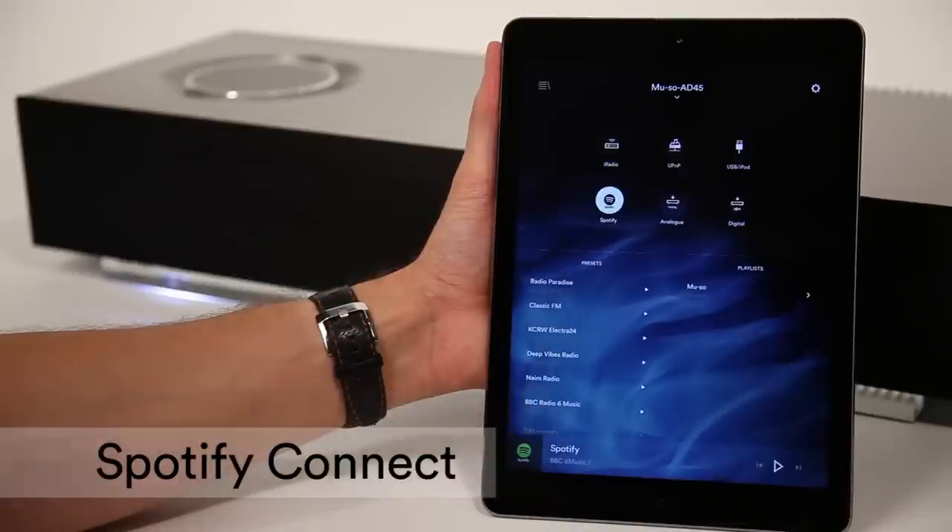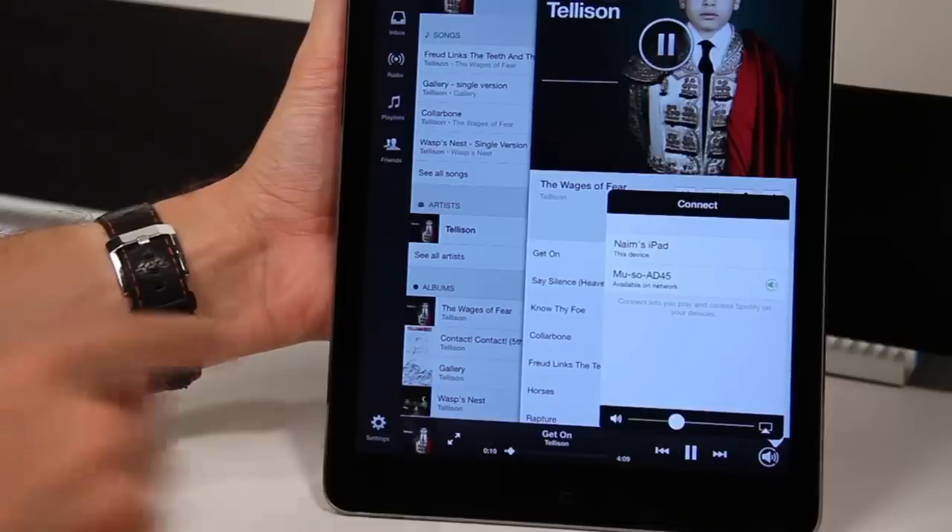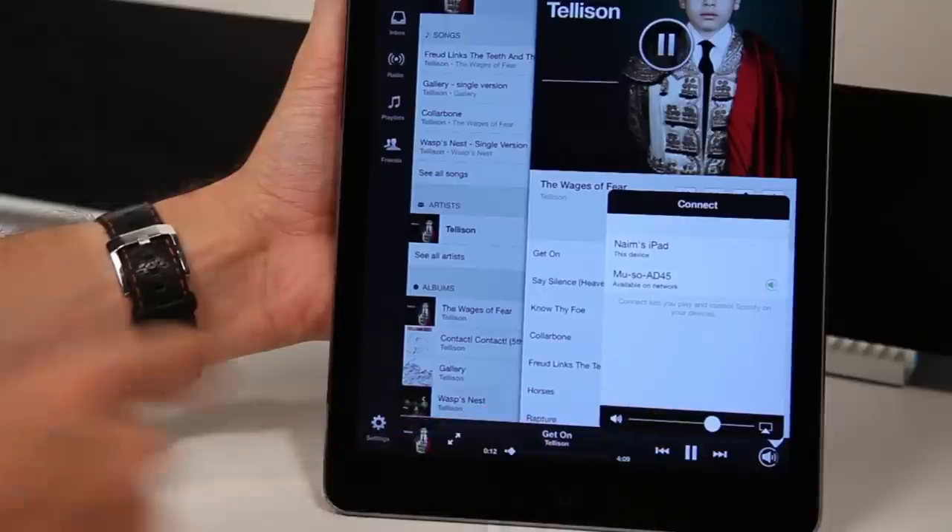Muso has all the power of Spotify built in. If you subscribe to Spotify Premium, you can control Muso from your Spotify app and still take calls or use other apps.